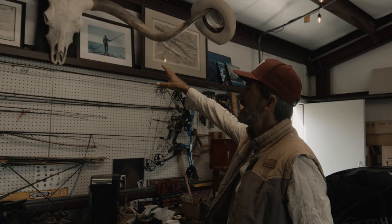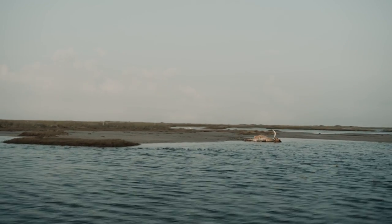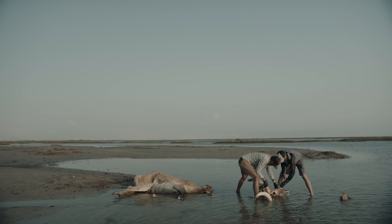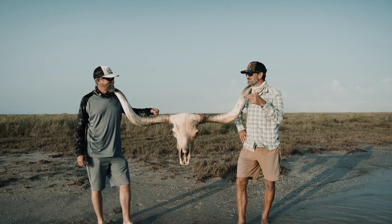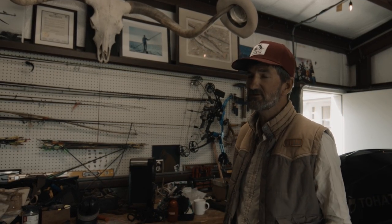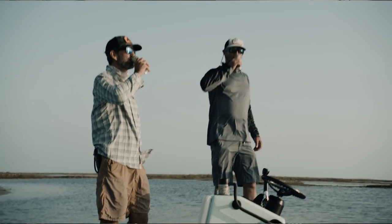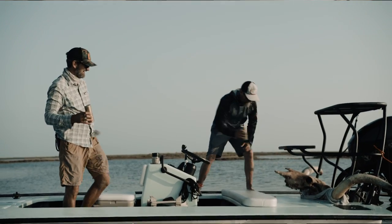What you're looking at up here is a longhorn skull retrieved from deep inside the marsh here in Texas. What makes that super special is there's a ranging longhorn herd on one of our islands, and those guys sometimes wander out into the flats and get stuck in the mud. Finding one of these is super rare — in the last 25 years I've found three, and actually one of them was found yesterday. It's a gift to my buddy David Mangum.